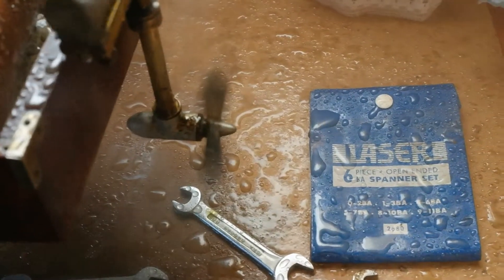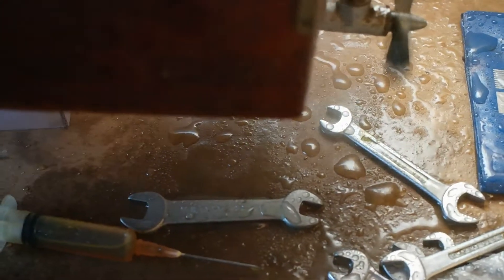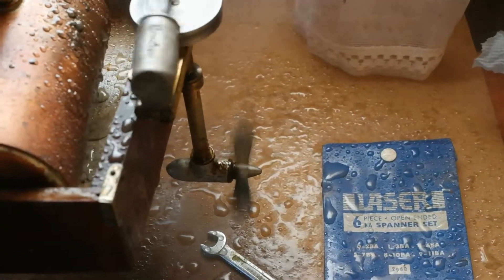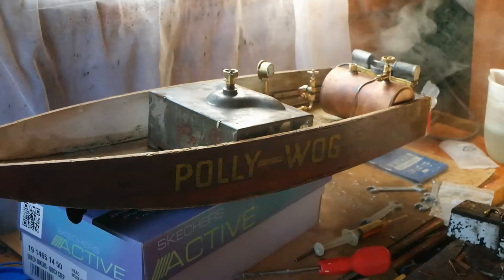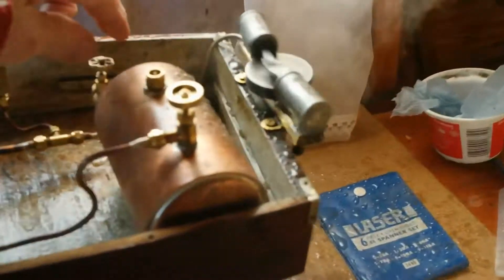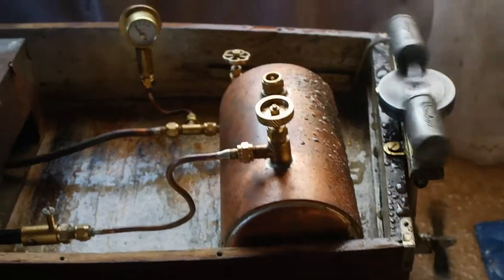Turn the gas down a bit — it's really neat with a bit of the gas. I think I might have turned it up. It's really nice. That's the polywag — it's going really well.